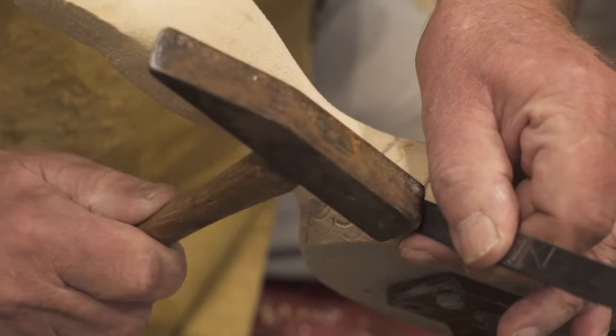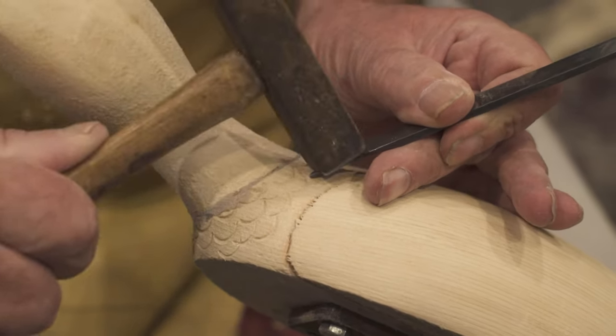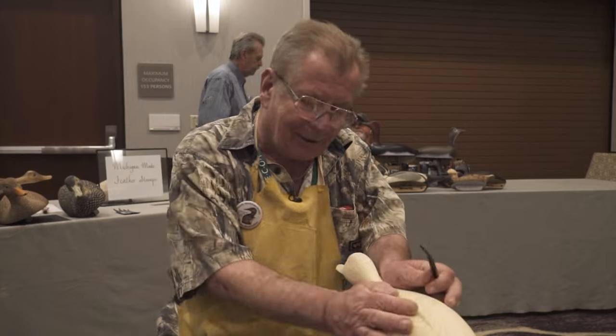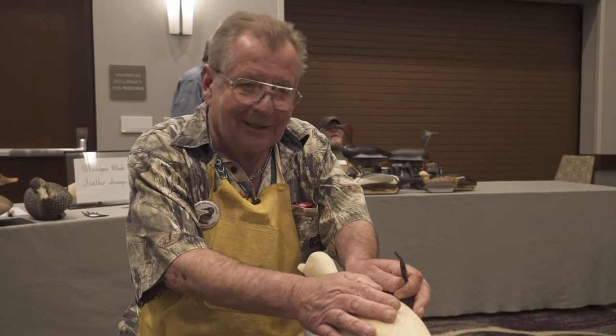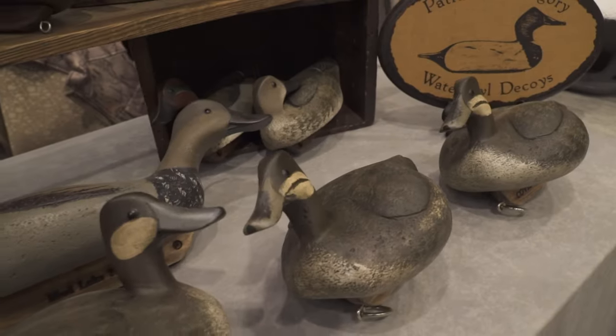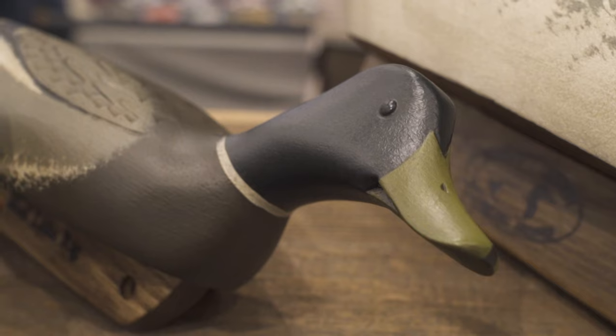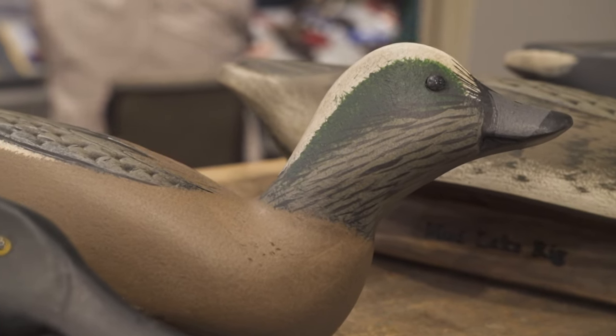The hardest thing about decoys is just deciding you're gonna do it and don't be afraid. You cannot be wrong. Use your eye to make what you think a duck should look like. And if it doesn't right off the bat, you make another one. I don't really sell decoys — I make decoys because I love to make decoys. I have a 23-year-old son at home that loves to hunt over them, and the reward out of it is just unbelievable. You go and hunt over a rig of your own decoys — there's nothing better than to see the ducks come in fooled by what you made.